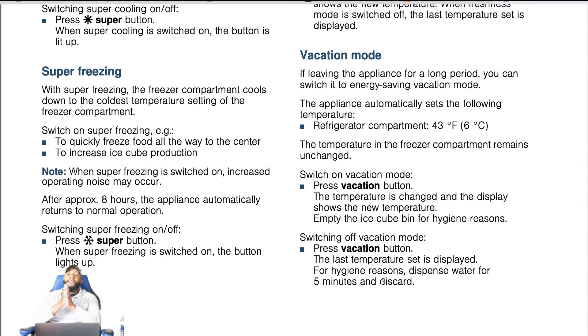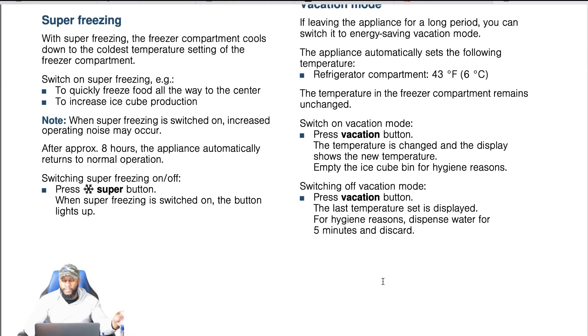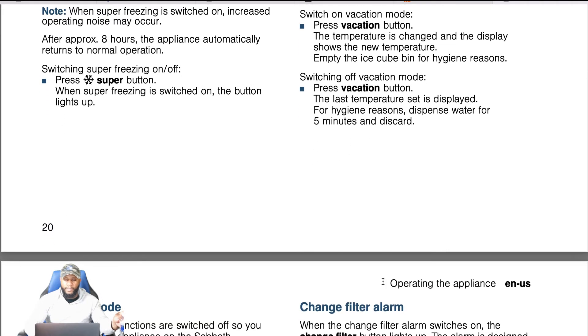If you're leaving the appliance for a long period, you can switch it to energy saving vacation mode. The appliance automatically sets the refrigerator compartment to 43 degrees Fahrenheit (6 degrees Celsius), while the temperature in the freezer compartment remains unchanged. To switch on vacation mode, press the vacation button — the temperatures change and the display shows the new temperature. Empty the ice cube bin for hygiene reasons. When switching off vacation mode, press the vacation button, and for hygiene reasons dispense water for five minutes and discard.